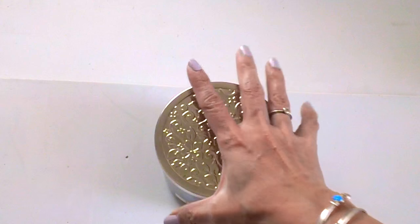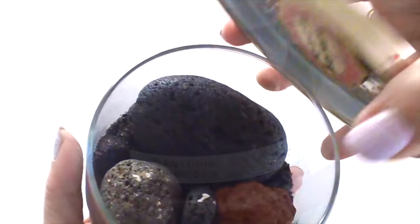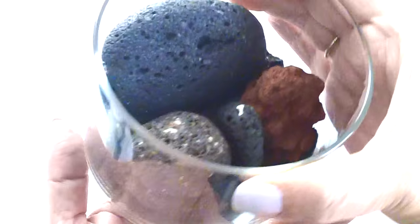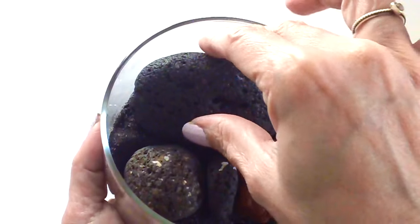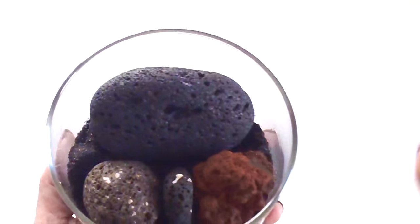My husband and I went to Greece for our anniversary a few weeks ago, and when we were in Santorini — if you follow me on Instagram, you would have seen some photos already. When we were walking down by the beach, he actually picked up some rocks and even sand because he was so fascinated by the black sand. So I used one of my candle jars to make it as a storage for the rocks and the sand. These four rocks represent my husband and I and our two children, and below that is the black sand.